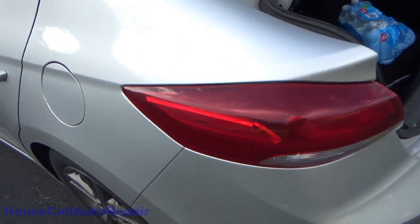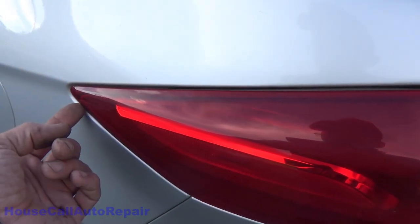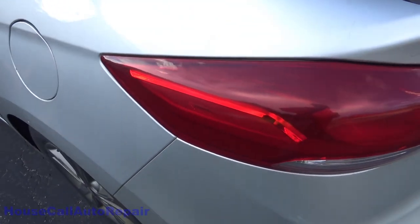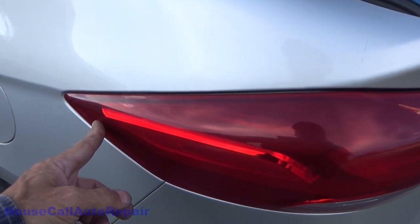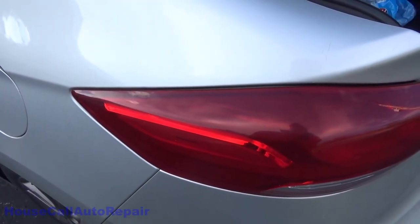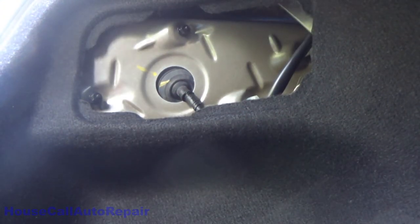Now, all over YouTube you've got a bunch of videos that'll tell you to take a piece of string, tuck it in behind right here, and then pull straight back on this to release the taillight. But unfortunately, that will break the clip in here if you don't catch it just right, and it's kind of hard to tell. So we're going to show you how to pop this out nice and easily.